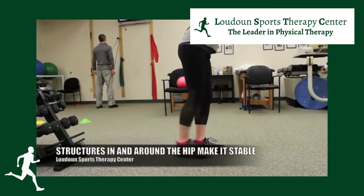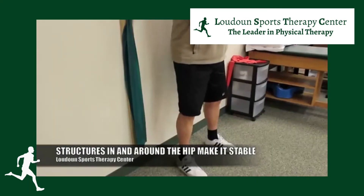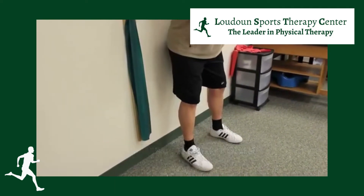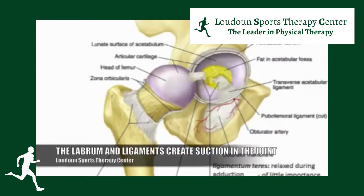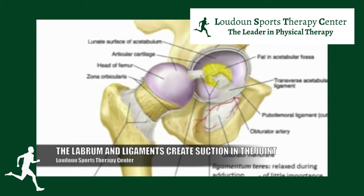The second thing that makes the hip the most stable joint in your body is the labrum — the cartilage and the ligaments around it. The labrum is a very important structure; it's a piece of cartilage that extends off of the edges of the socket and actually creates a suction that pulls the head of the femur into the socket.